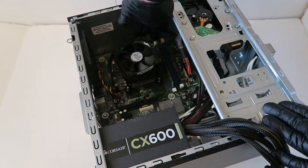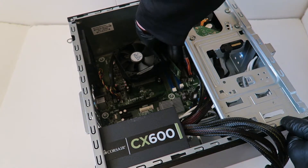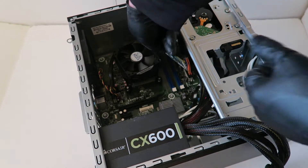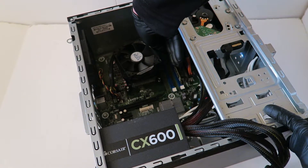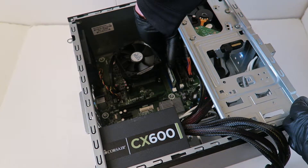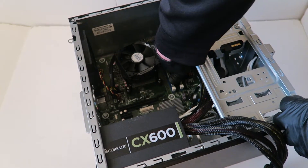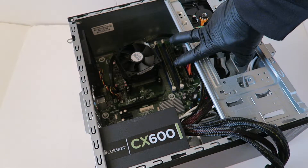Now I'm upgrading the memory. It's only got 4 gigs right now — I'm upgrading to 16 gigs of DDR3 1600 ECC unbuffered memory for desktop. Press the clips down a little bit when installing the memory. You'll hear two clicks when the memory is installed properly. Installing 8 gigs per slot for a total of 16 gigs of DDR3 1600 ECC unbuffered memory.